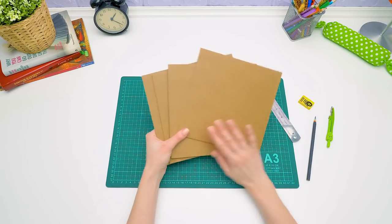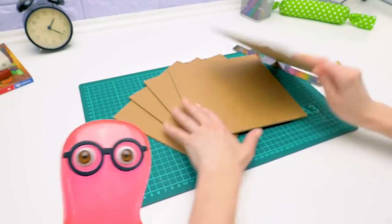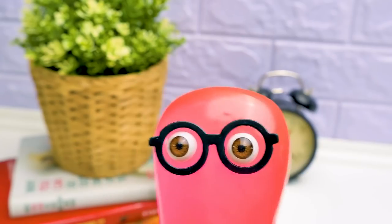Hey guys! For today's craft, I'll need lots of cardboard. What are we making? We'll make a safe, Sam. A safe?